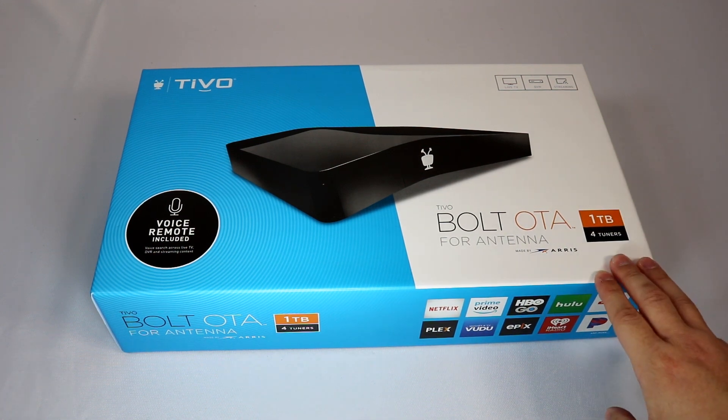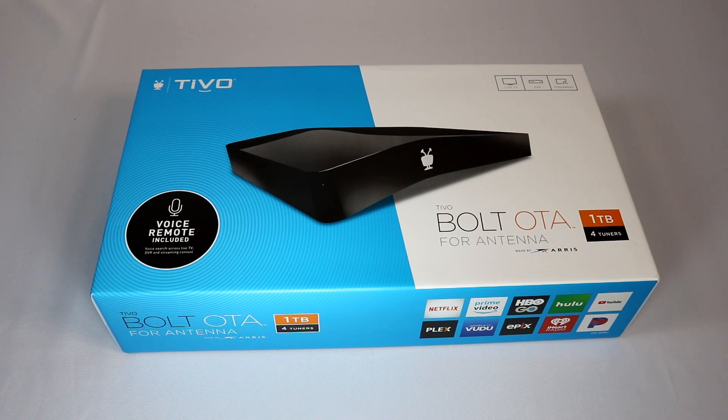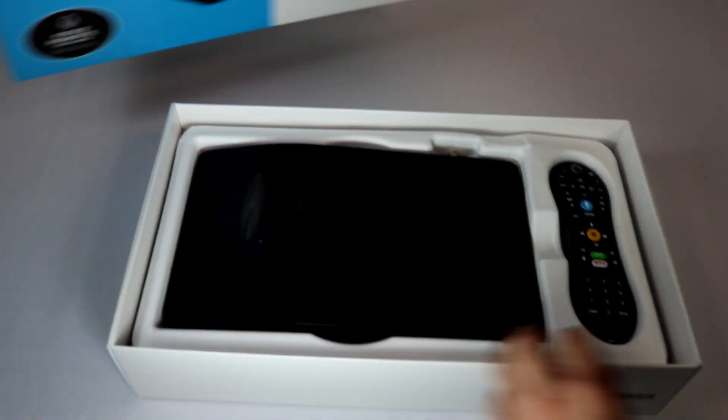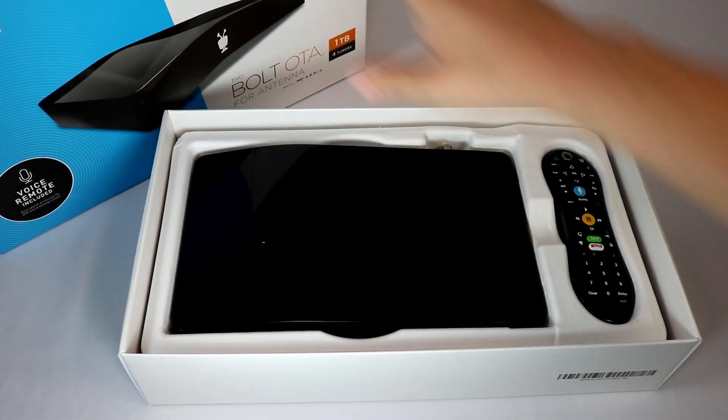It's a one terabyte four tuner version. TiVo has had a DVR for antennas with the Bolt line for a while now, but it was also a cable box with tuners for both cable and antenna built into one device. This TiVo Bolt only has support for antennas, so you won't be able to use a cable card, but it's a great option for cord cutters.